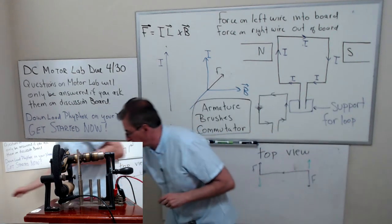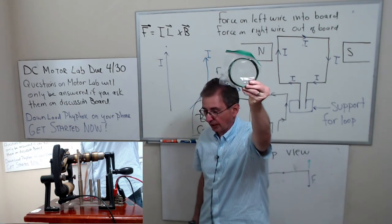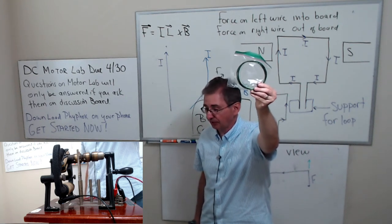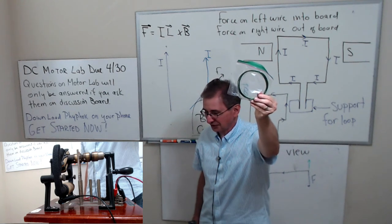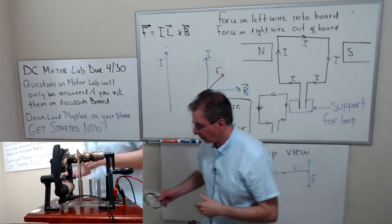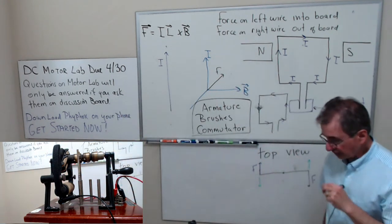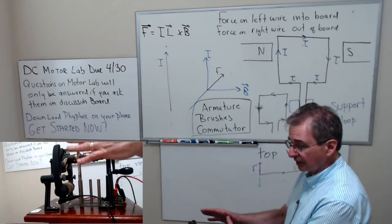One thing I forgot to mention regarding the enamel wire: it's coated, so when you make the electrical connections you're going to have to use sandpaper to get rid of the coating. Otherwise you're not going to be able to make the connections. Sandpaper should have come with your kit.